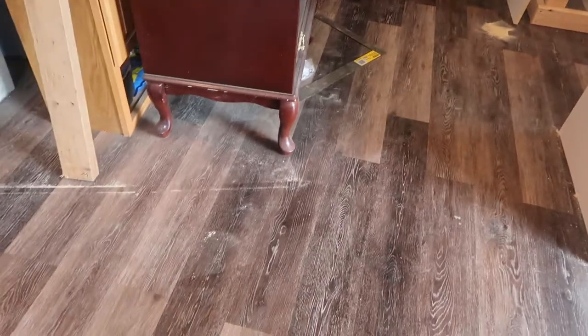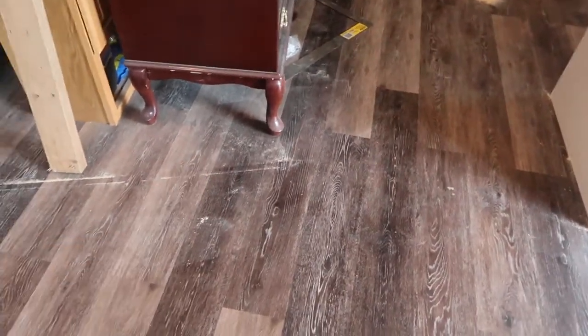You guys can see there's sawdust literally everywhere — right there and everything. It is so bad. He had to cut the stuff in the house because it is so heavy that I couldn't help him carry it down the steps and back up the steps.